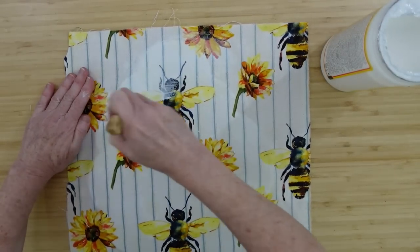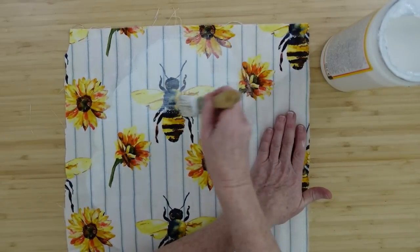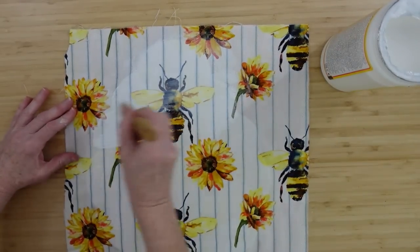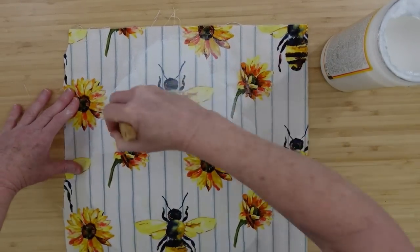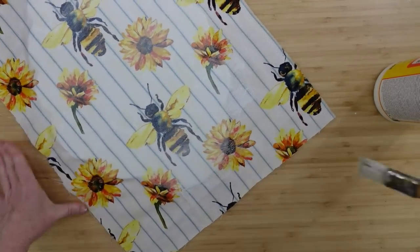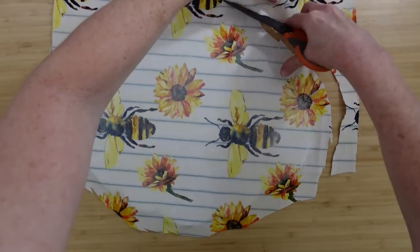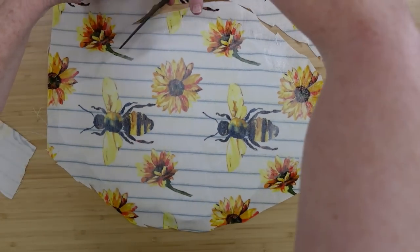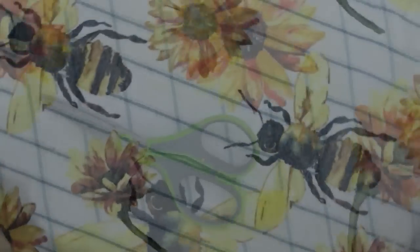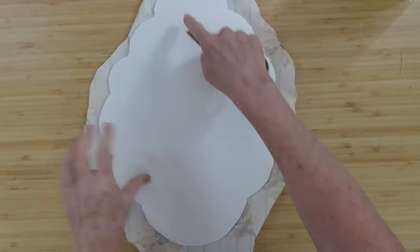I'm going to go back over while it's still wet and go over all of the edges, making sure it's going to dry crispy — even on the fabric it will be able to cut just like paper. You can see it gives it a milky looking finish. I'm using matte Mod Podge, but you can use whatever finish you like. While it's still wet, I'm going to trim off the excess to make it easier. Once it's dry, this is how it's going to look — nice and crisp again.